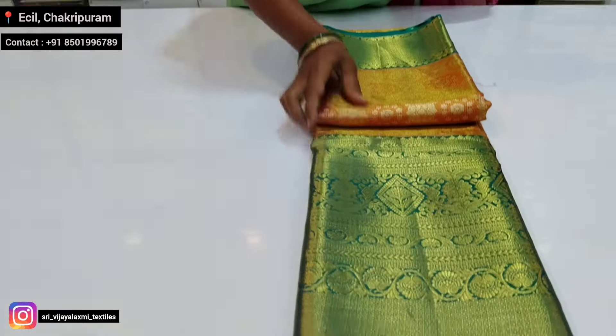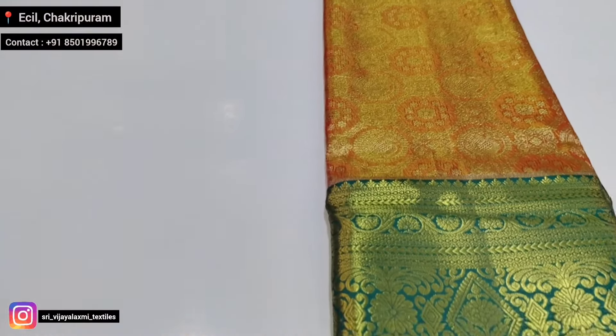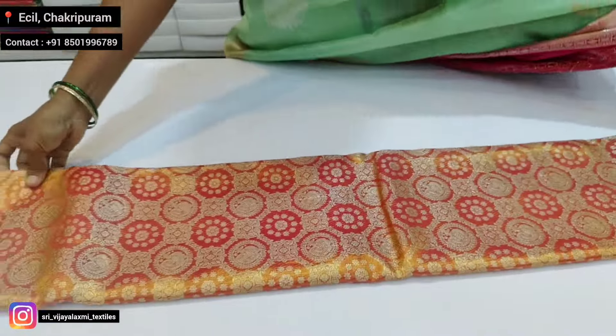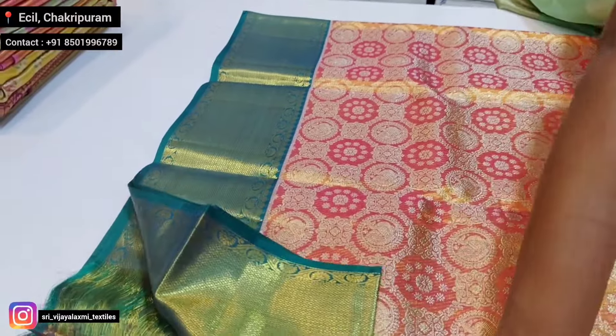Next color is pink — pink with green. Green color, pink and rama green color — a rare combination. Complete sari with goldenish pink.